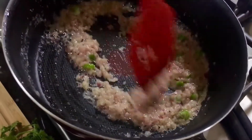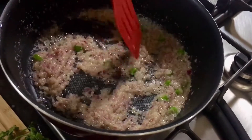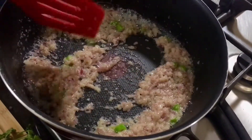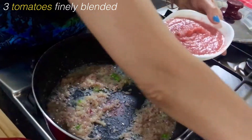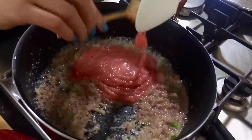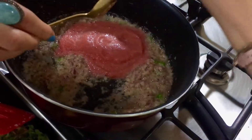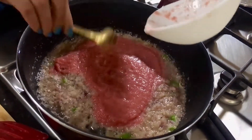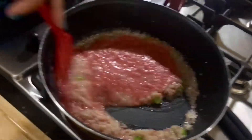Now I'm going to add fresh tomatoes. I've taken three medium-size tomatoes and puréed them in the blender. Give it a stir and we'll move on to the spices.